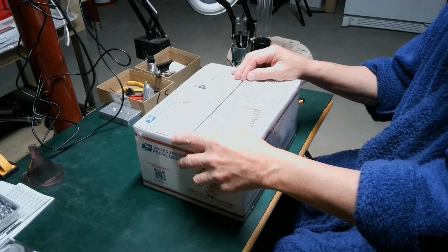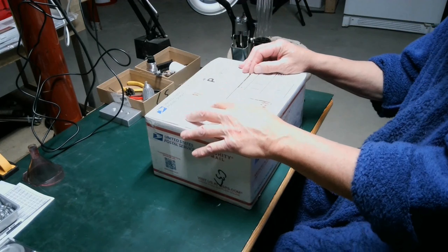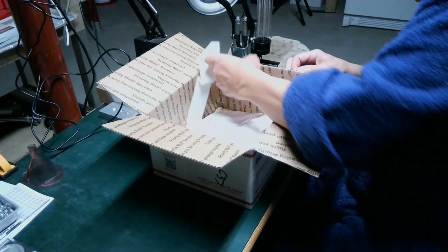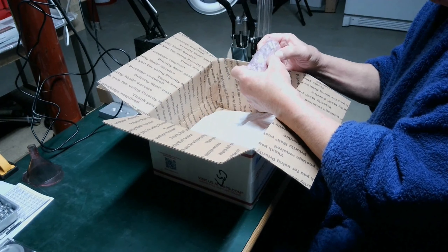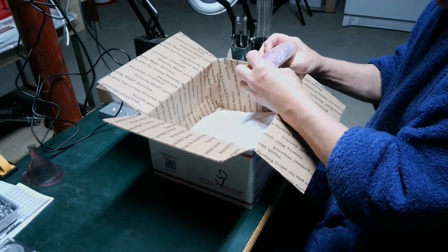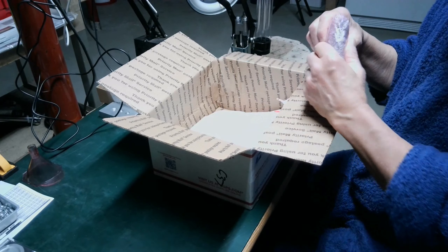I know what's supposed to be in here, so let's take a look. These are some Type 3 wadcutters in lead. Brian, you sent me way too many, but thank you.